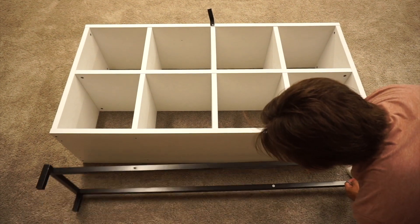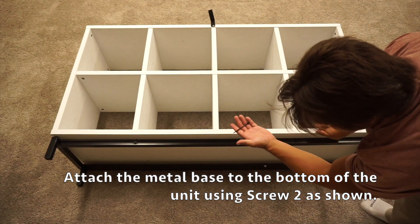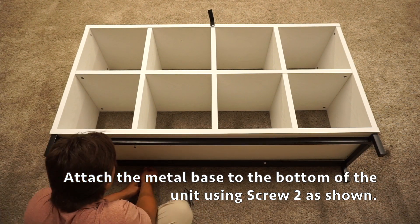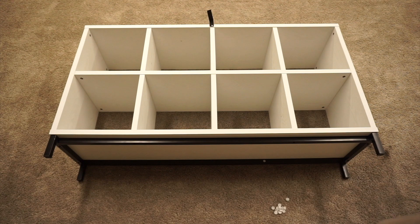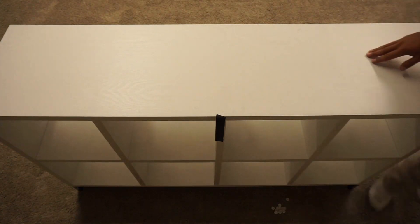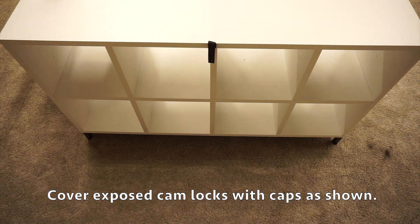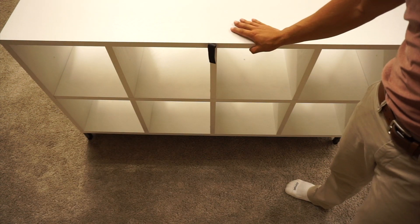Lastly for step nine, attach the metal frame to the B panel where there are all the pre-drilled holes, and secure it with eight of screw number twos, which should be labeled four on your hardware. After you've fully secured the metal frame, you can stand your unit up. Use your 12 caps to cover up the cam lock holes. Your unit is now complete — be sure to attach the safety strap to a wall to keep your unit from falling over.